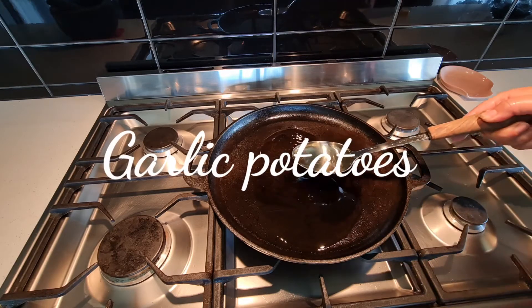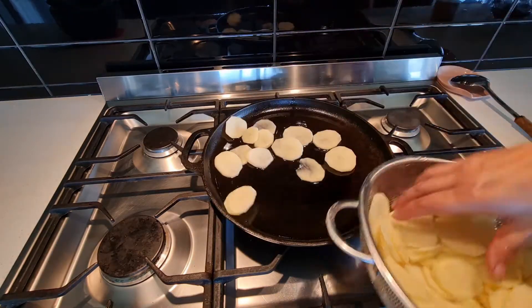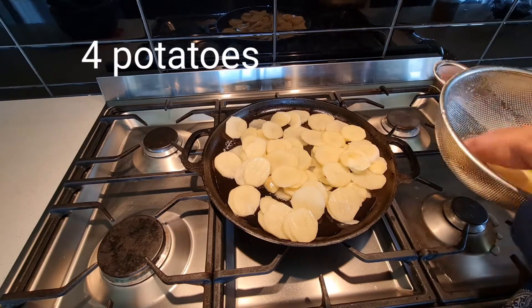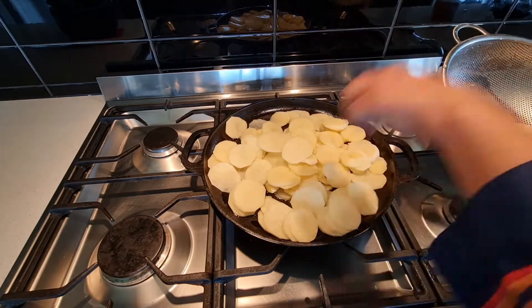Assalamualaikum! Making a very simple yet delicious recipe of garlic potatoes. For this I have used two cooking spoons of oil and spreading these cut potatoes all over in the pan. I have just tried to cut them in a round shape — they are not in a uniform shape, but something like this.